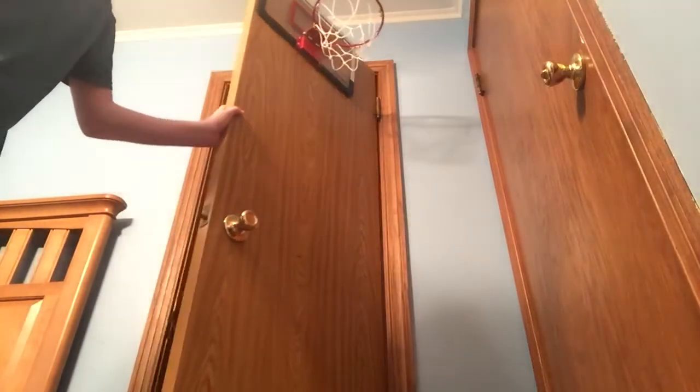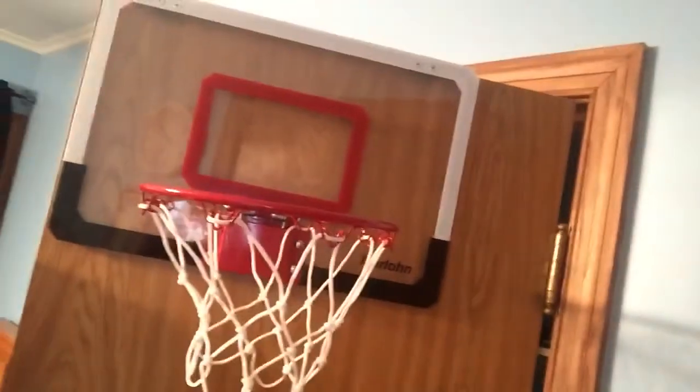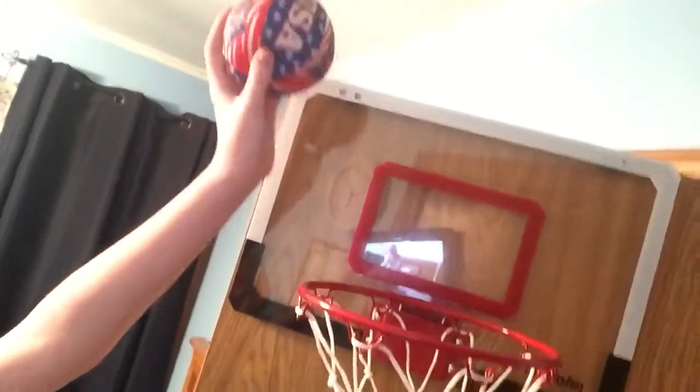This hoop comes with hooks to hang on the door here. I don't know if you can see them or not — it hangs on the door. Isn't that pretty cool? You don't have to drill anything. Here's a closer look at it — it's tiny. Let's see if I can dunk a ball here, guys — show you an example. So that's an example.